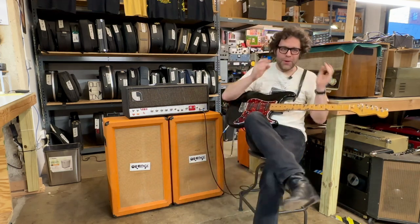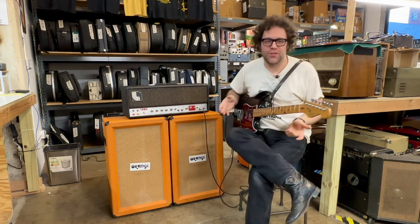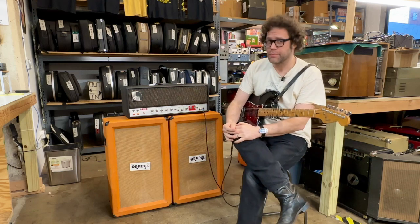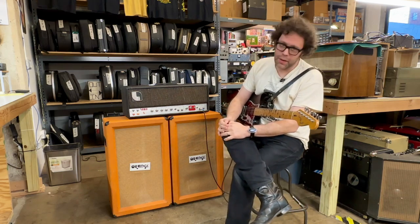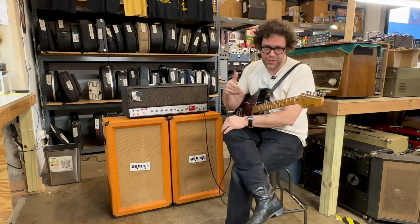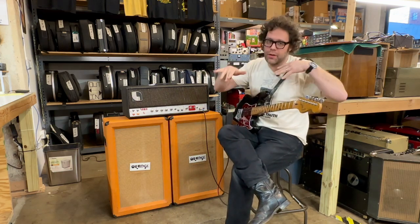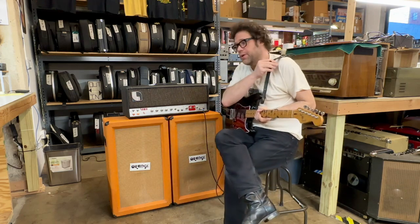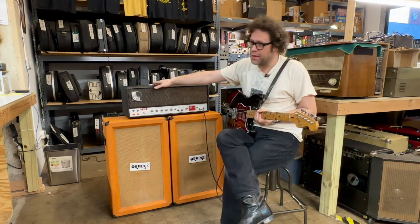Hey guys, welcome back. I want to do a quick demonstration on this mid-70s Laney Clip — a pretty unique amplifier. A client brought it in having a lot of different issues: it was eating tubes and had what's called intermodulation distortion, where you'd hit a note and there'd be this weird undertone. So I had to do a lot to it.